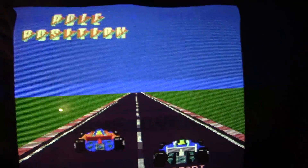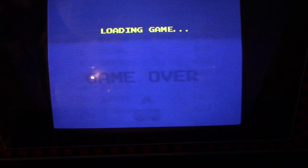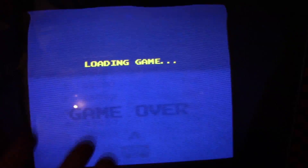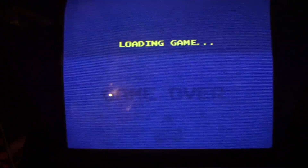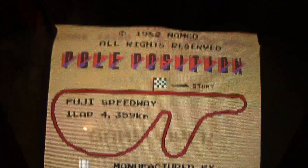Let's play Pole Position 1. You can see it's still loading the game — it takes a horrifically long time to load the games. I think that's just the limitation of the way I have it set up right now, but anyway it should load up Pole Position 1.